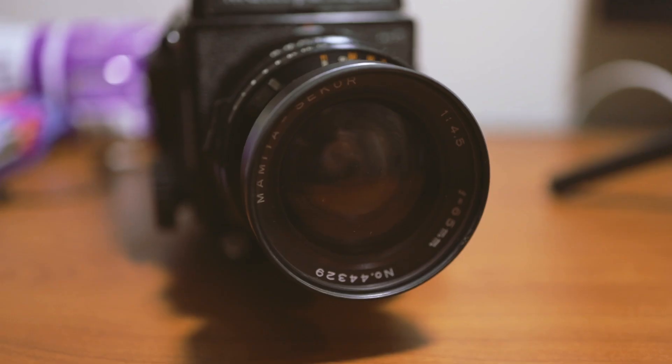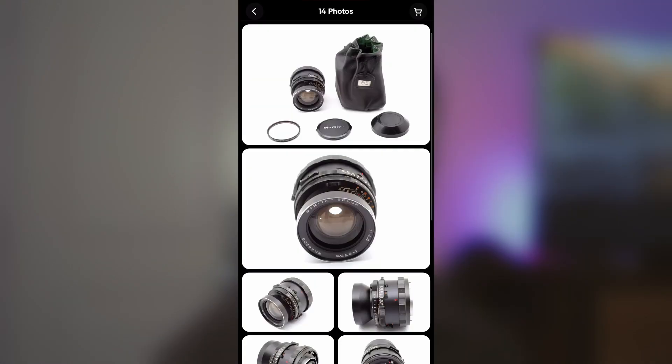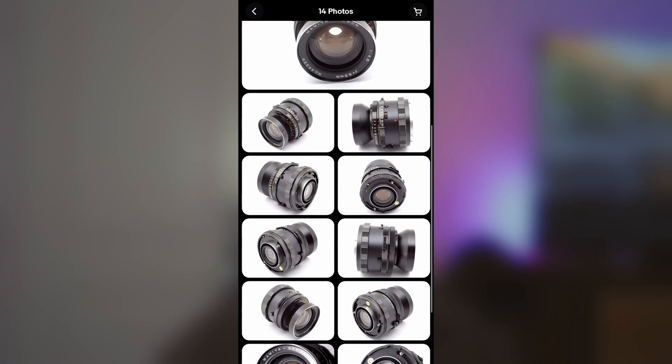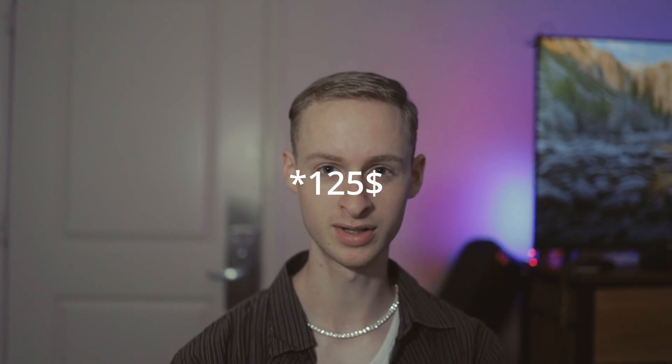Hey, what's up guys. Today I have a new video about a new lens I got for the Mamiya — it's the Mamiya Sekor 65 millimeter lens, goes down to f/4.5. I went out today with some Kodak 200 to get some test shots with it, and I bought it for about a hundred bucks.